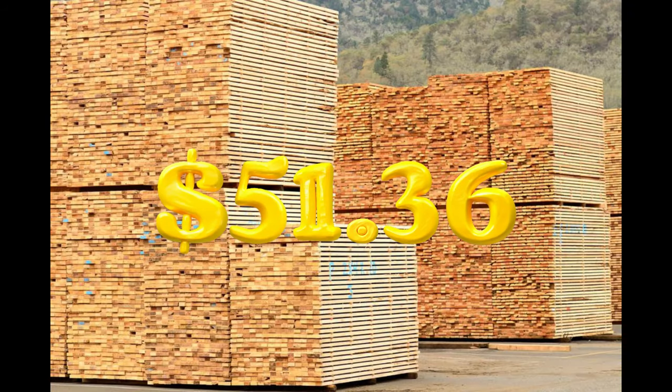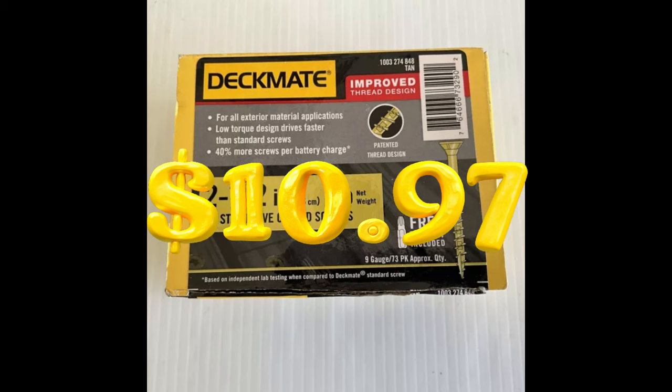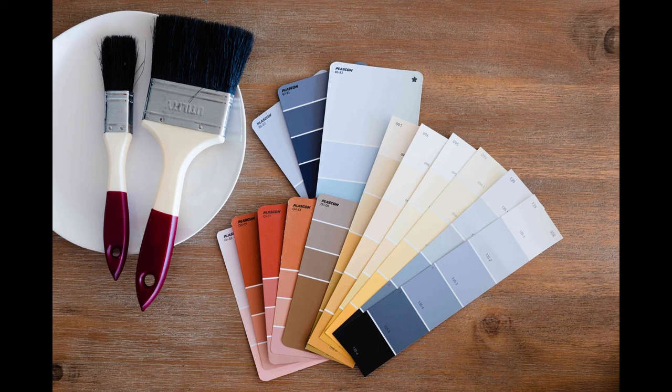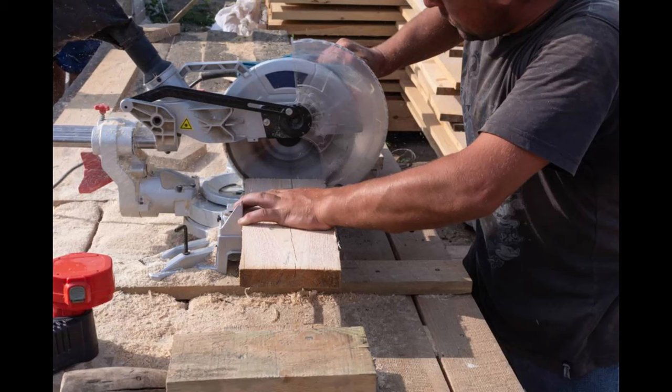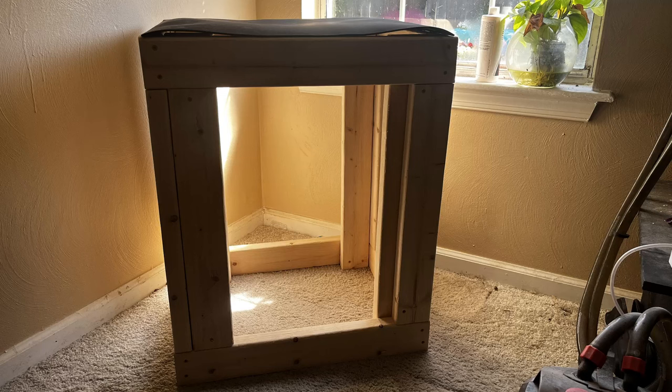Here's a breakdown of what you can expect to spend on materials. Wood: $51.36 for eight 2x4x10s, though you only need six for this build. Screws and hardware: $10.97 for Deckmate 2 and one-half inch long screws. Paint and finish: zero cost for now until I figure out what I want to do. Tools: zero cost because I already have the drill and the saw. In total, you're looking at around $50 to $100 depending on the tools you already have. Not bad for a custom stand, right?